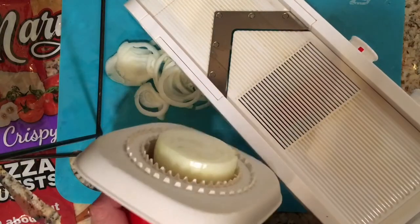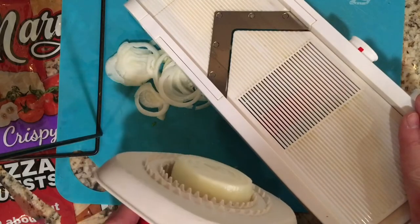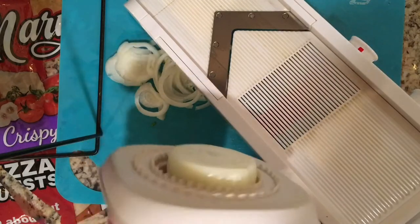Welcome to the Art Lady Home. Today I'm going to share with you how my Tupperware mandolin slicer cuts a variety of produce.